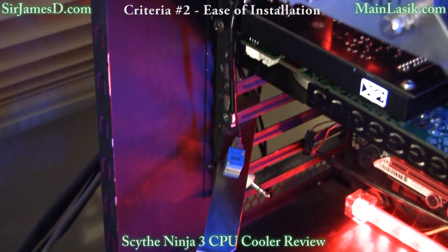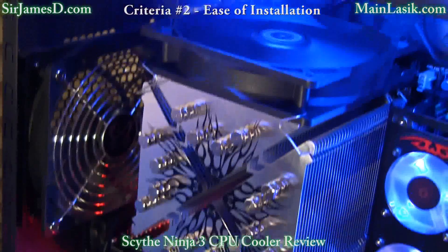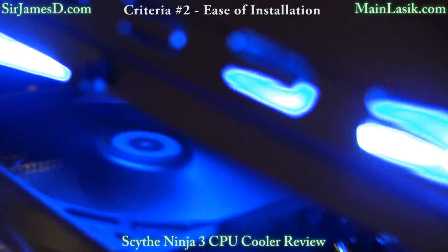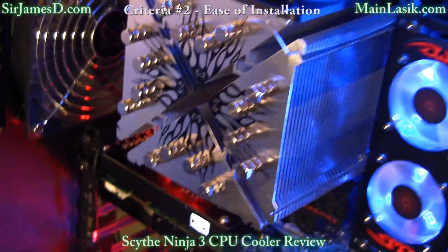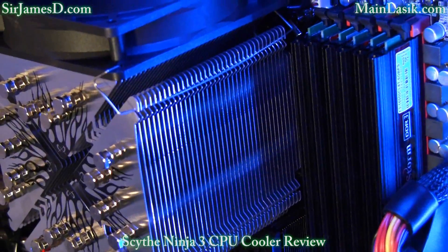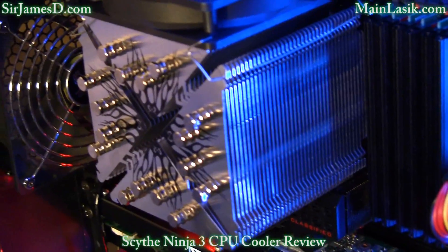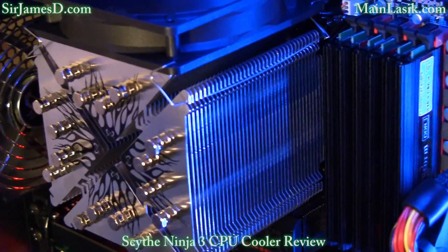Installation was a little bit tricky — it reminded me a lot of putting a bicycle together, with all these little nuts and things everywhere. The back plate does not stick to the back of the motherboard, so you're going to need really long arms or a second pair of hands. There's just no way to get a fan in there; it went over about two memory modules, possibly if you have memory with smaller heat sinks.